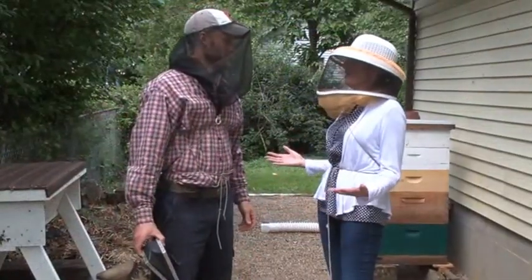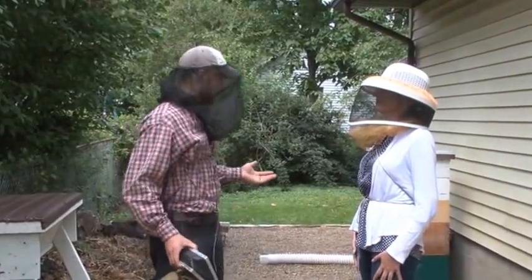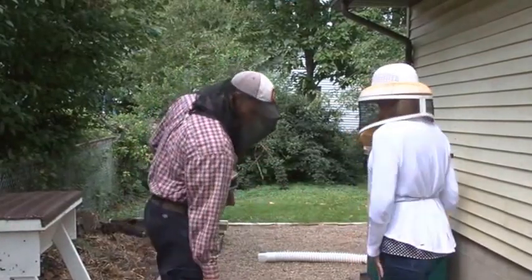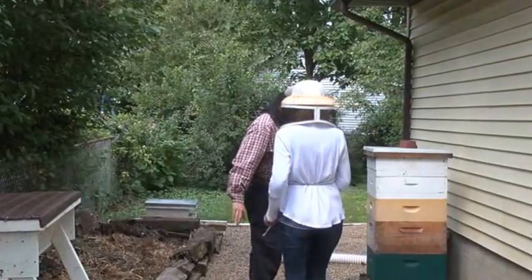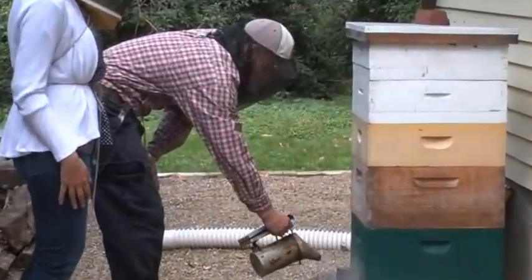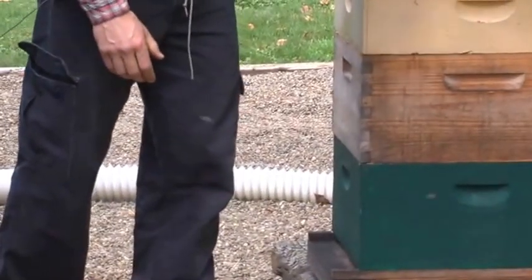Are we ready to open up one of the hives? Which one do you want us to take a look at? Since the Langstroth is the most popular hive in the United States, we should check that one out. The first thing we want to do is give the bees a little bit of smoke. We don't have to overdo it, but you just want to give them a few puffs and let them know it's time to calm down. Do the bees begin to recognize you?